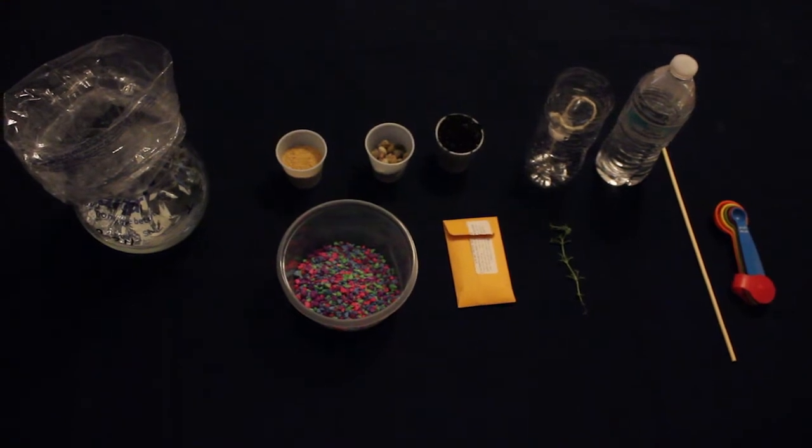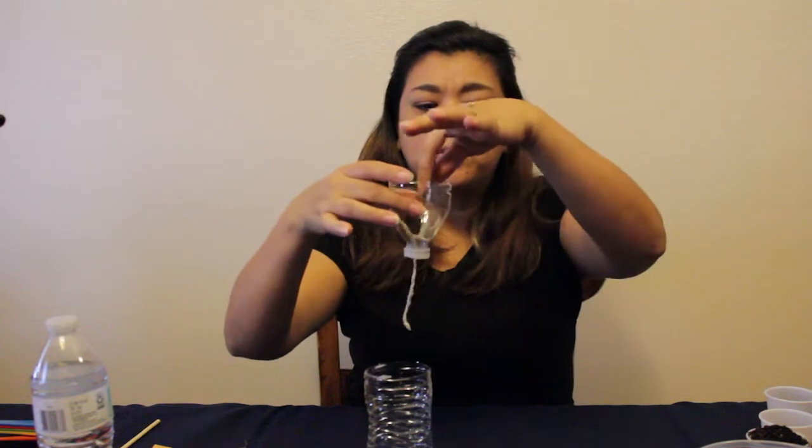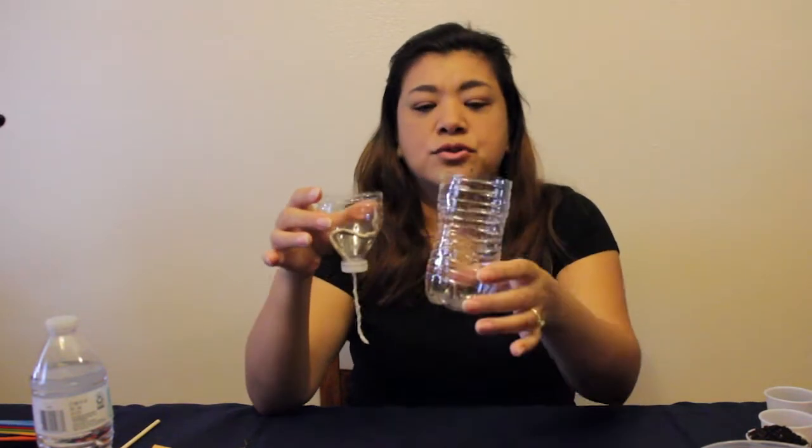Today I'm going to show you how to build your bottle biology. You should have gotten a bottle pre-assembled from your teacher, and you should have a string attached to the aquatic chamber. You should have your terrestrial chamber with two holes on the side and a mark that will indicate your water level. So let's get started.